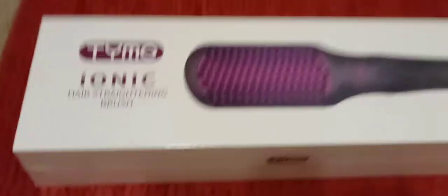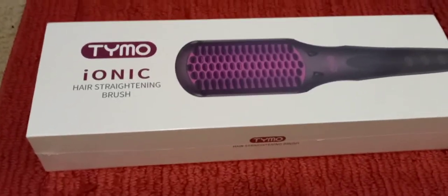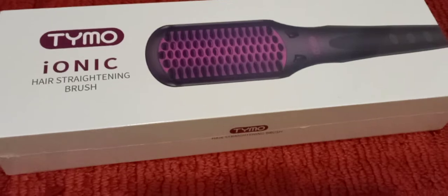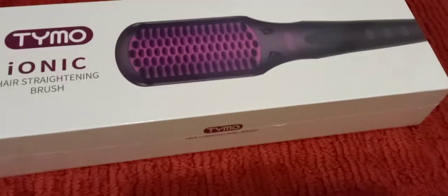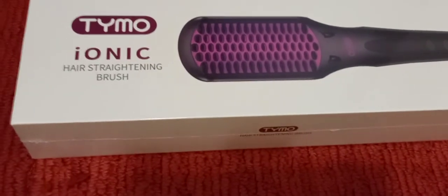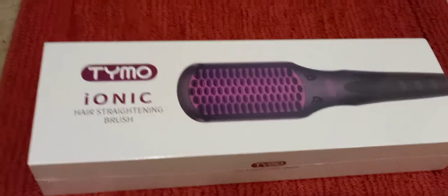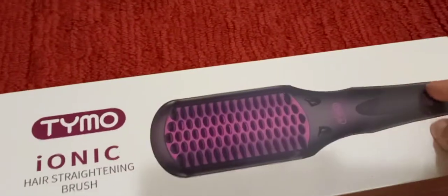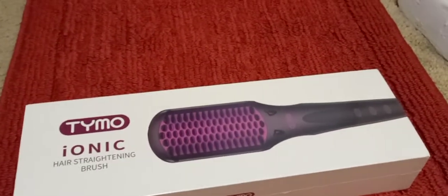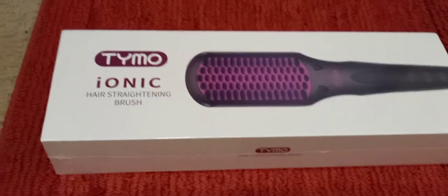I wanted something quick, but I never knew hair straightening brushes existed until last year when I was at Walmart and I wanted to upgrade my hair straightener. I have healthy new growth and I don't straighten my hair a lot, but I'm just tired of the old method where you have to hold a brush in one hand and the straightening iron in the other — it's time consuming and my arm is starting to hurt. So I kept seeing these everywhere, not this brand, but the same brush with bristles, and I thought that's not going to straighten my hair.